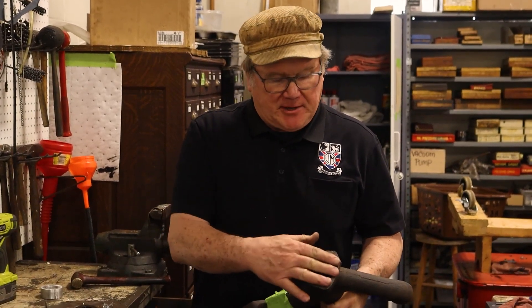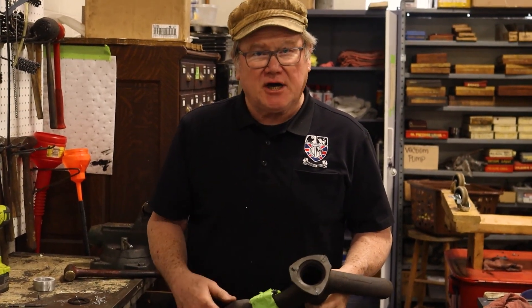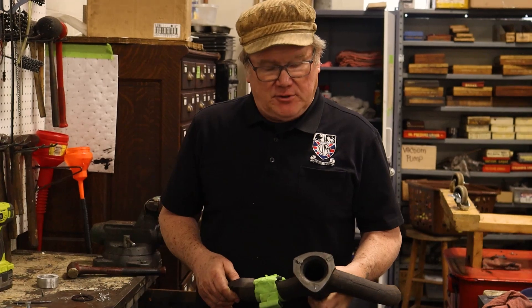Hi, I'm John Twist of University Motors. I'm going to talk today about exhaust manifolds and repairing, putting the correct studs in the bottom of the exhaust manifold.